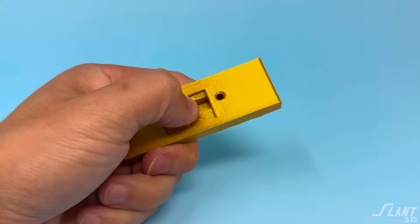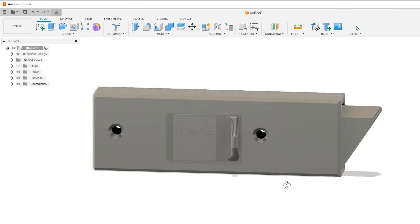You could not have mass produced something like this even just five years ago, but now you can. In this video, we're going to go through the actual design of this part and what it would be competing against.